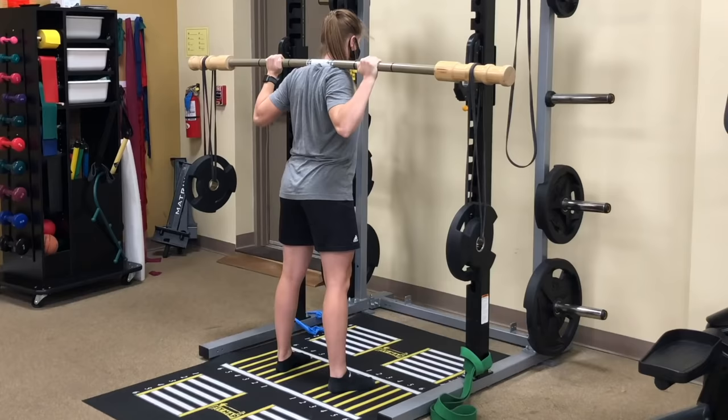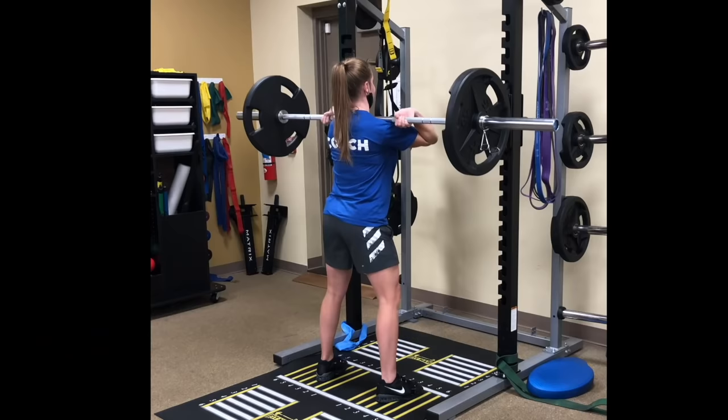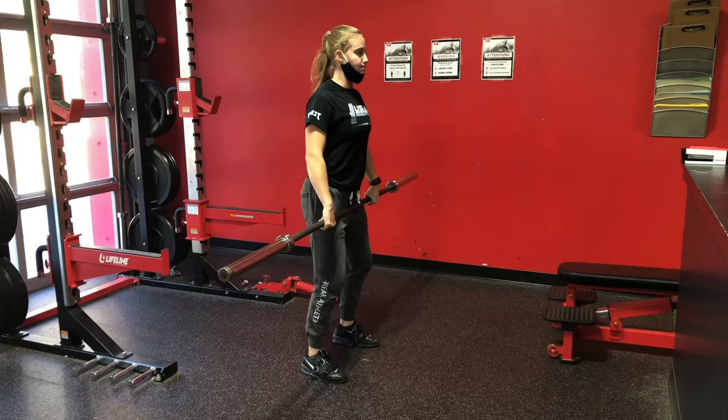Over time, we eventually progressed to bamboo bar squats, which use a light load but enhance core stability to a much greater degree than a traditional barbell lift. Eventually, as pain decreased, we were able to transition back to lifting with some slower tempo squats, and then back to more powerful and dynamic Olympic lifts, as you can see here.